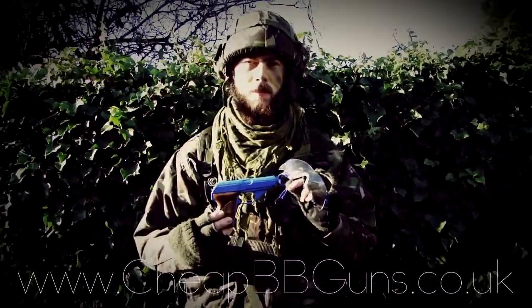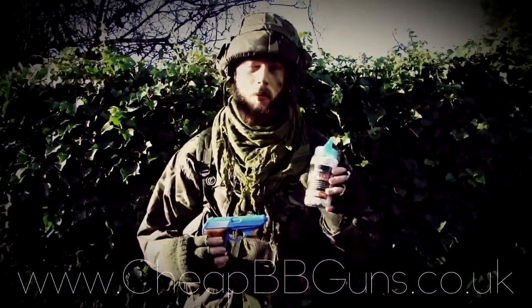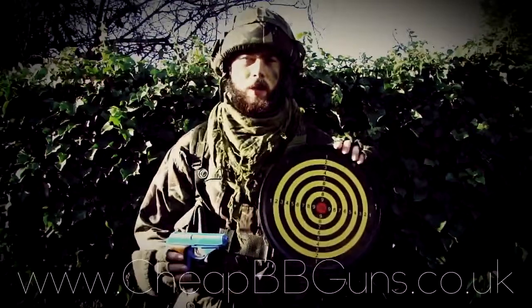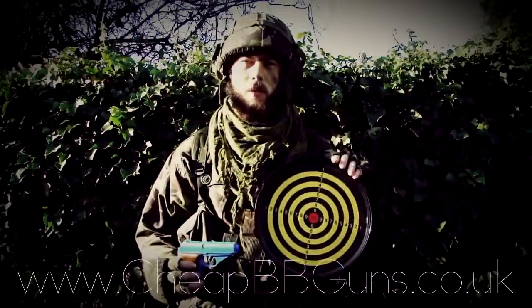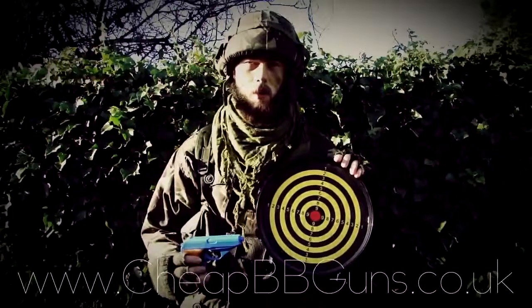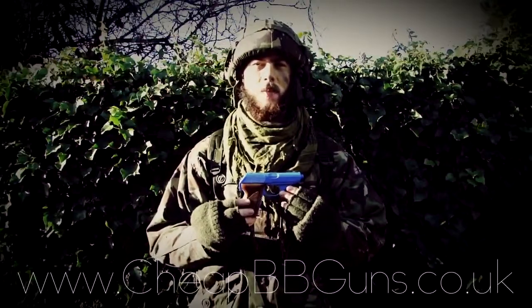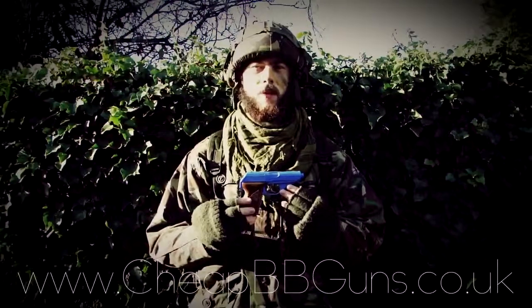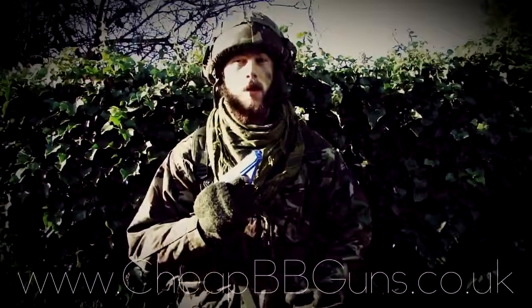Other items I recommend from cheapybeguns.co.uk: first, eye protection, which is essential for virtually all firing conditions; next, high quality .12 or .20g ammunition; and lastly, sticky targets to improve your accuracy and marksmanship skills. This has been the video review of the secret agent style gas powered airsoft handgun, available at www.cheapybeguns.co.uk.